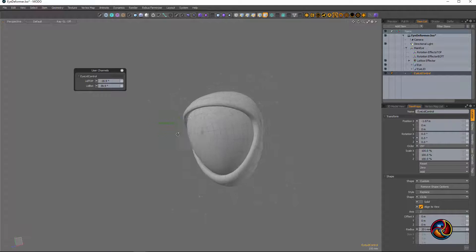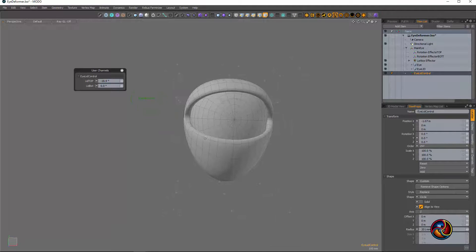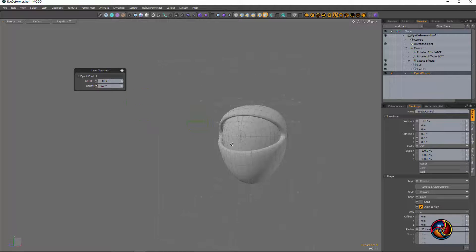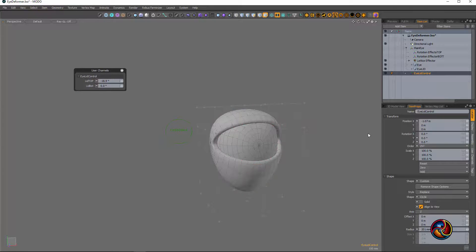I'm not a rigger at all, so I'm just kind of geeked out that Modo is such that just a little bit of work, a little bit of studying, a little bit of tutorial watching, and a lot of tinkering will allow somebody who has no idea what they're really doing to get some interesting results.